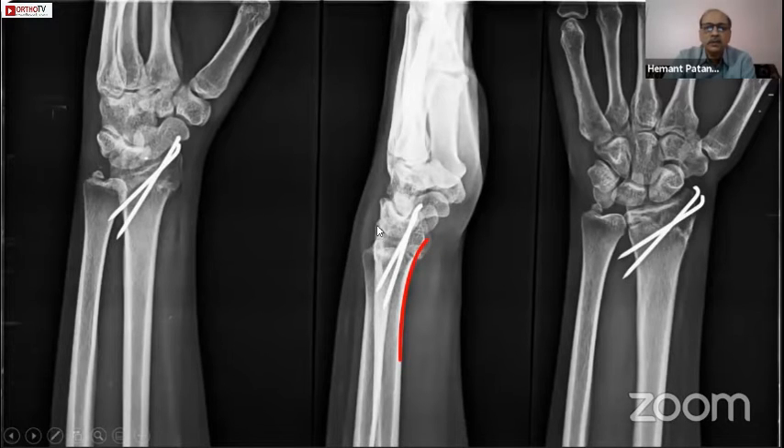You can see that the fracture has healed and the volar cortex is very well reduced — even the dorsal cortex has fallen into line. The slab has to be maintained keeping the forearm in supination and wrist in flexion for about three weeks.